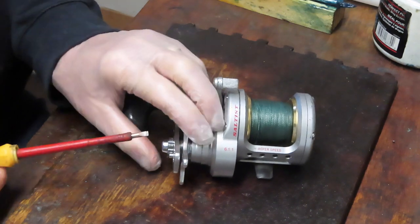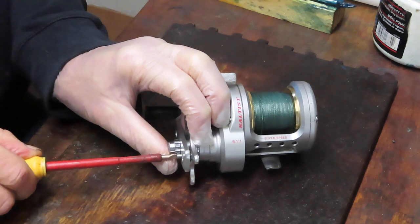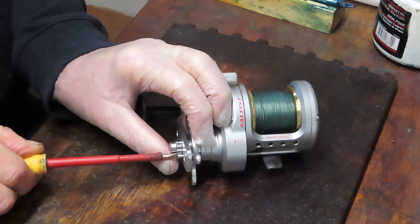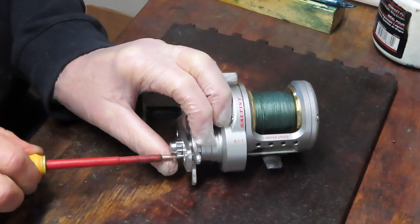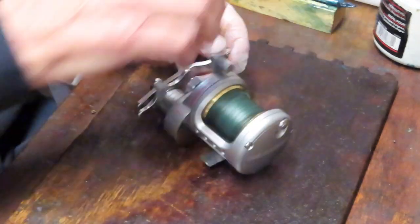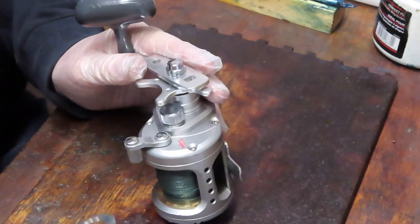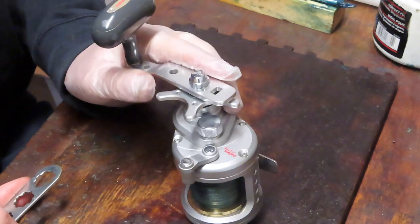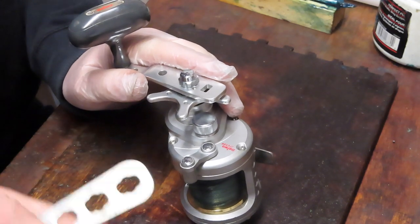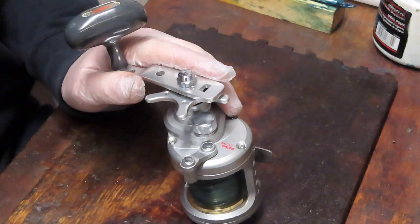We'll start by removing the external pieces and parts. I want to thank our first responders and essential personnel keeping us safe during the pandemic, and I want to reiterate my offer: if you're a first responder — police, EMT, fire, hospital worker, doctor, nurse, administrator, or anybody on the front lines — I'll service your favorite reel at no charge. I'm doing that through the end of January. Contact me by email on the business card that follows.